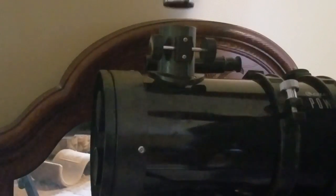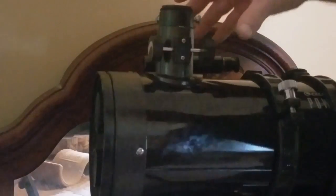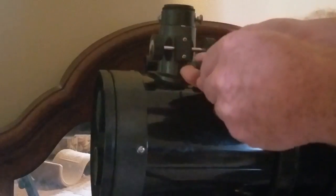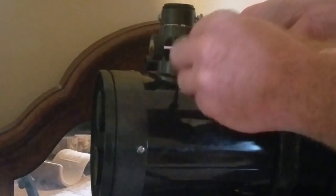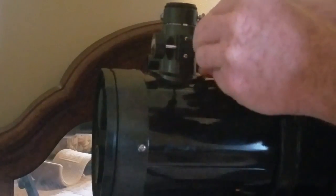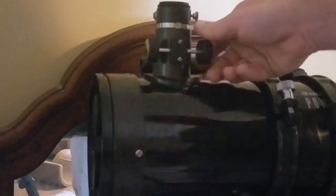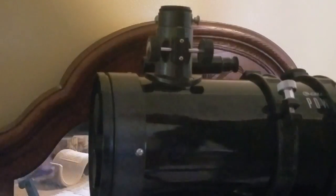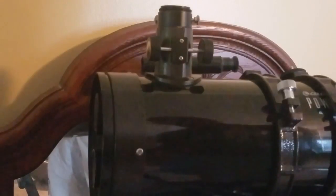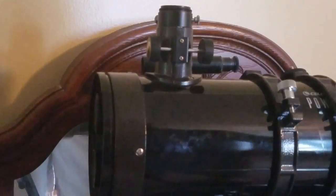Just put it back in there and tighten the screws back down. Then you should be good to go as long as you collimated it correctly. I'll do a collimating video with a laser collimator in the future, but right now I just wanted to show you all how to take the lens out. Hope it helps, and thanks for watching.